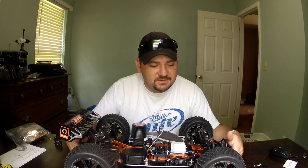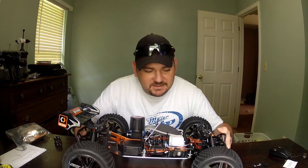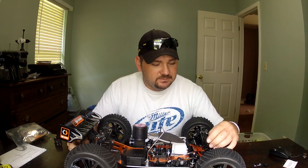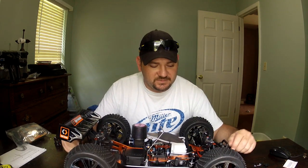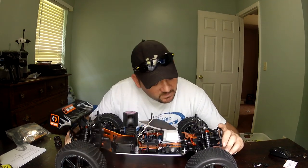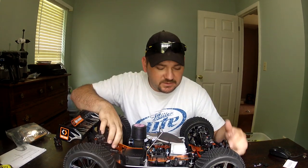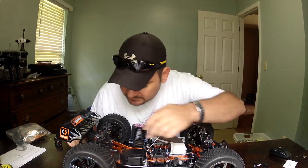They come under-dampened and everything needs to be stiffened up. I think they do it to maybe prevent you from tearing it up right out of the box so you don't call them with warranty issues. Anyway, it's got sway bars front and rear, and it's got all dog bones — really thick, look pretty good.